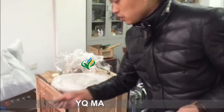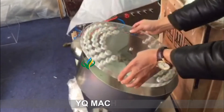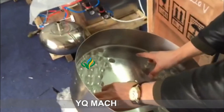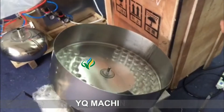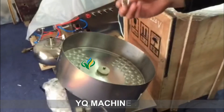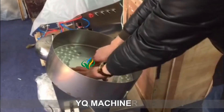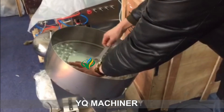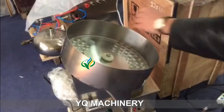First put this one here, then do like this. Because the board is very thin, so just use one is okay, then use the screw lock it. Done.